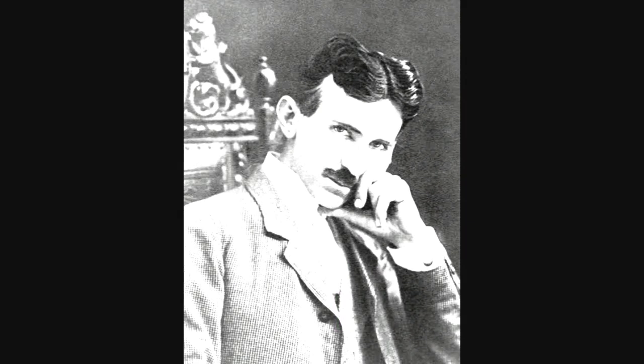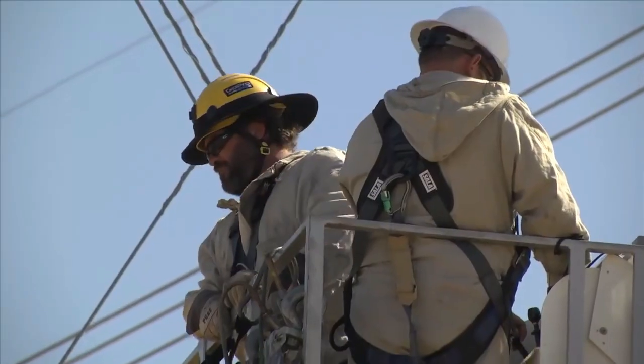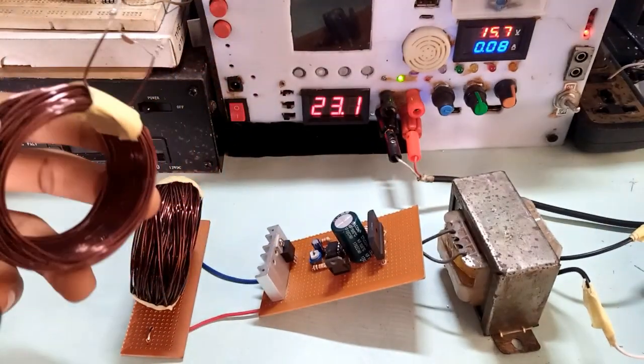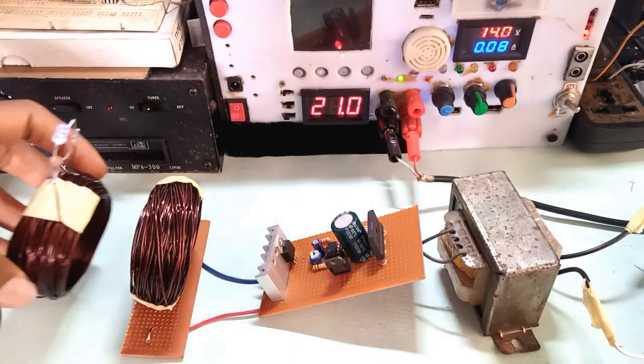Nikola Tesla, from 1891 to 1898, performed experiments with the transmission of electrical energy using a radio frequency resonant. Through the outcome of his experiment, many scientists built upon the information he presented. For the scope of this video, I will focus more on a simple design that replicates the process taken by Tesla himself.